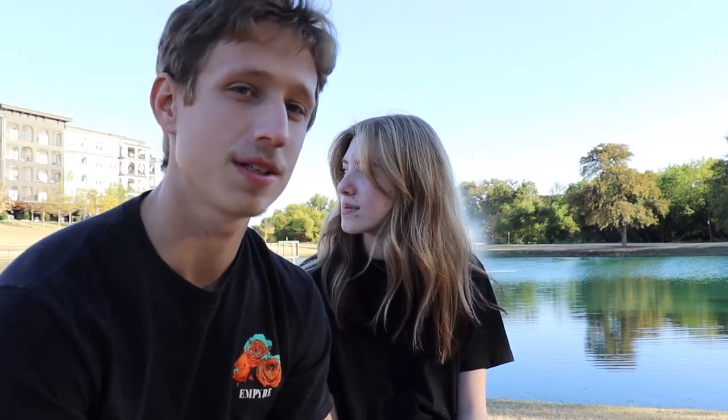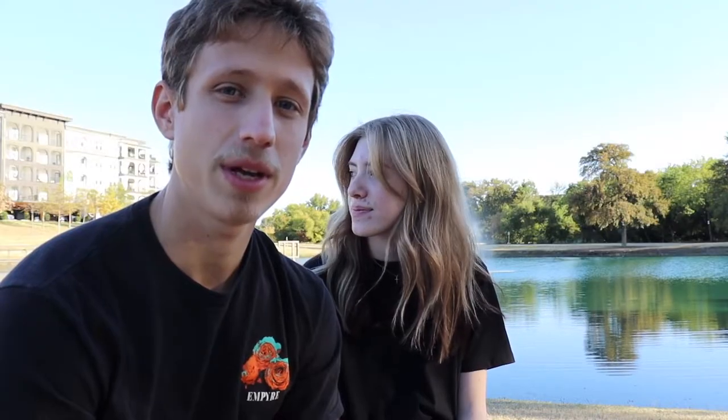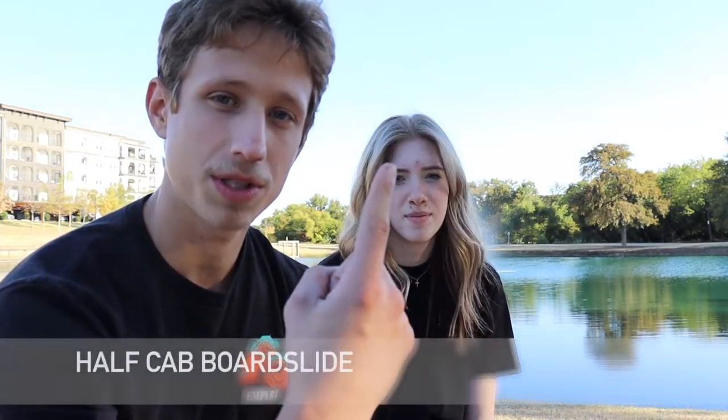So this is six tricks to learn after a boardslide. Rails are kind of weird because most of the tricks you do on them are basically just boardslides, and then all the other stuff is really advanced. So this list is going to be mostly boardslides, and the first one is fakie boardslide.